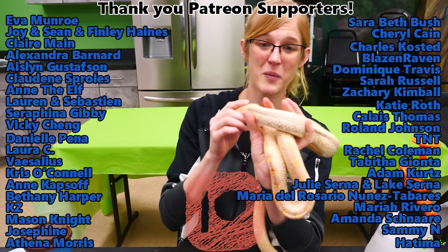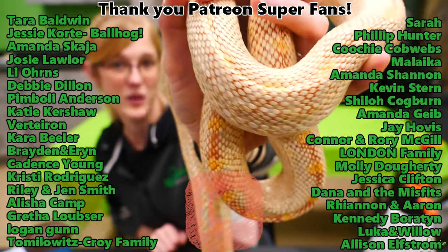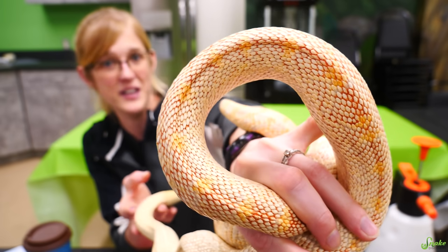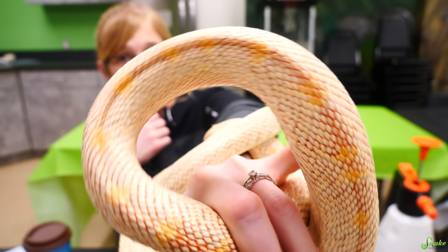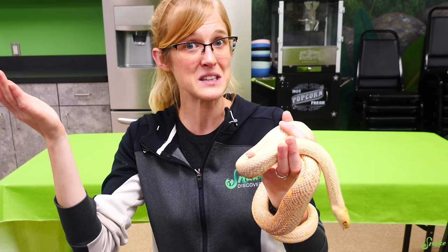Thank you guys so much for watching. Thank you Patreon backers for your amazing support. Another fun thing about this snake is she is one of our holdbacks that we are now breeding for the first time. She is a really pretty bull snake — we noticed it right away when she hatched. She has her own hatching video from way back in the day. She hasn't changed much in appearance; she has really cool oranges, peaches, yellows, and even reds in her scales, all kind of mottled. I do hope that her babies hatch and are just as beautiful as she is. I'm not religious myself and I hope I didn't say anything offensive — if I did, I'm so sorry, it was unintentional — but I am very much looking forward to this miracle clutch.